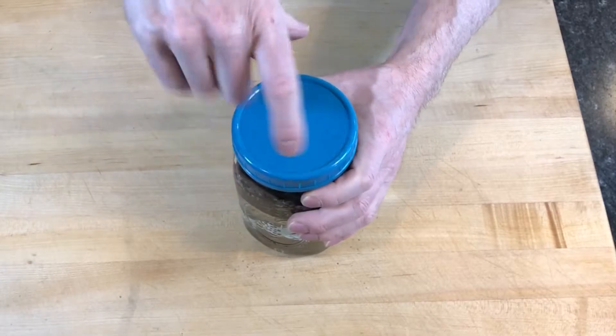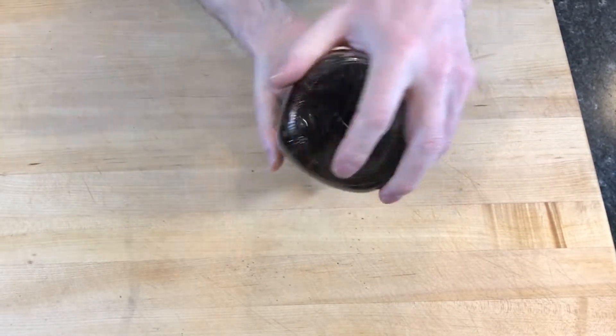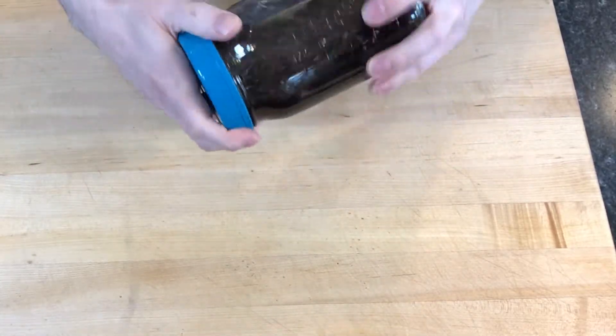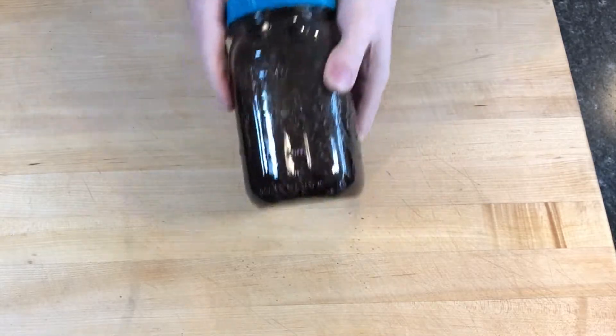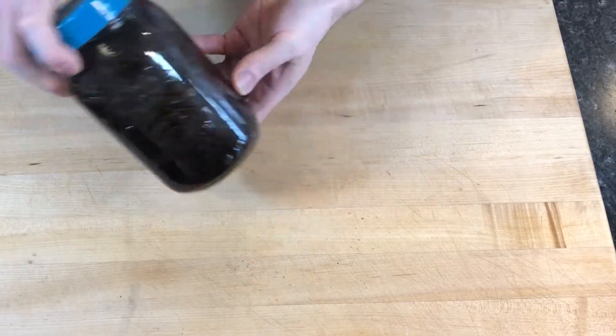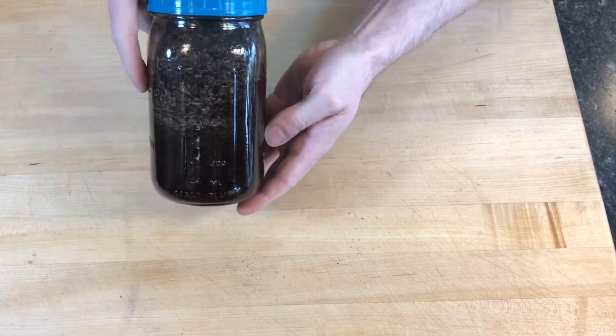I fastened the lid on airtight and gave the jar a shake to distribute the grinds. I only shake the jar once — all the coffee floats to the top, and as the beans brew in the cold water, the grinds after several hours will begin to fall through the water and deposit on the bottom of the jar, leaving the filtered coffee floating on top.